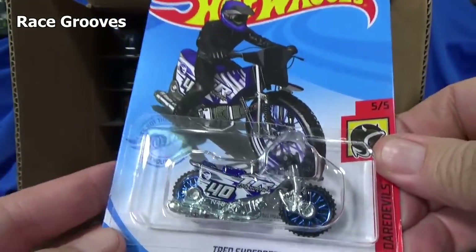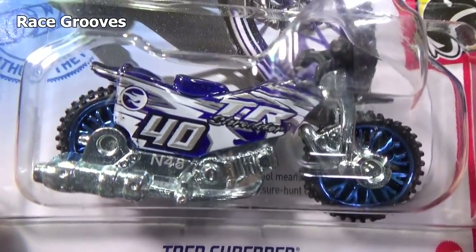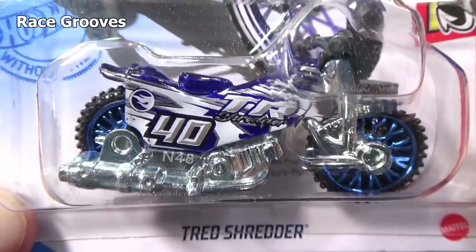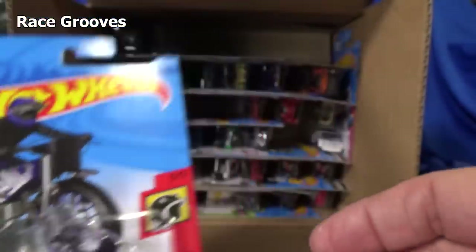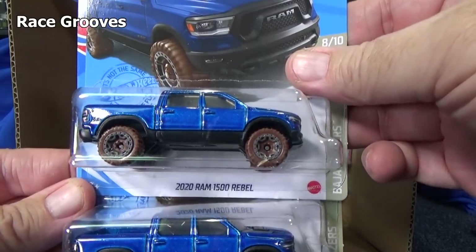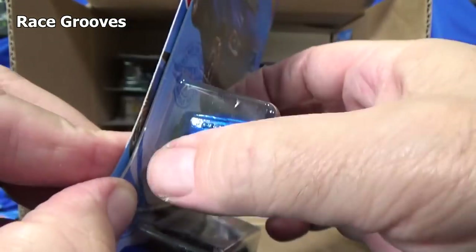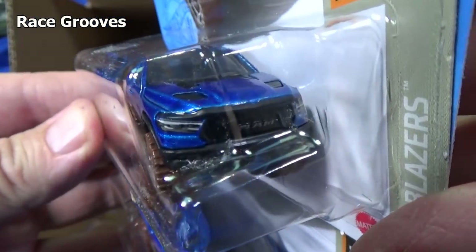Here we have a Tread Shredder — motorcycles aren't exactly my favorite, but I know some people like motorcycles. Buy what you like, it's up to you. Very nice coloration, skinny wheels. It has its own type of motorcycle wheels. Here are two samples of the 2020 Ram 1500 Rebel. It's not a new model. It does have printing — taillights on the corners and some printing in the front.